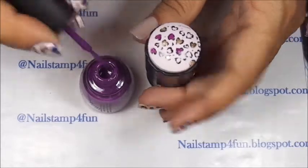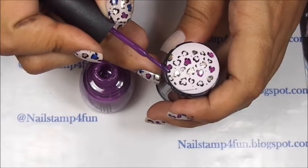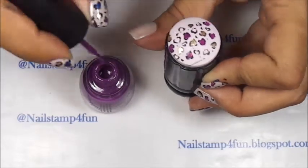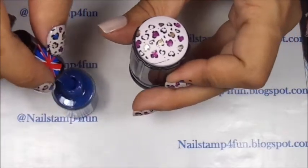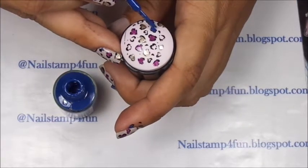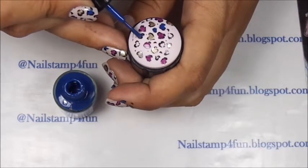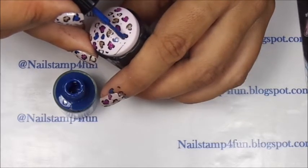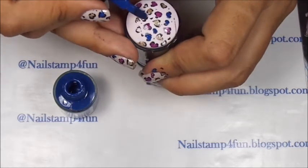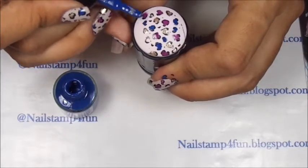Just take your time. Now we'll finish with the last color.